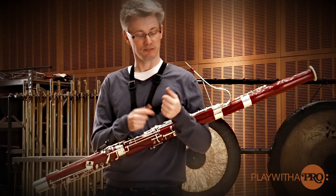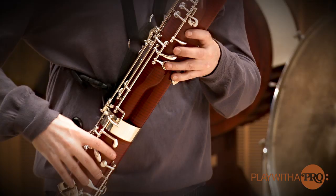Our fingers should be very close to the keys, similar to the control of a piano player. If I play the beginning of the Cosi Van Tutte solo with stiff fingers, it becomes overly clear.